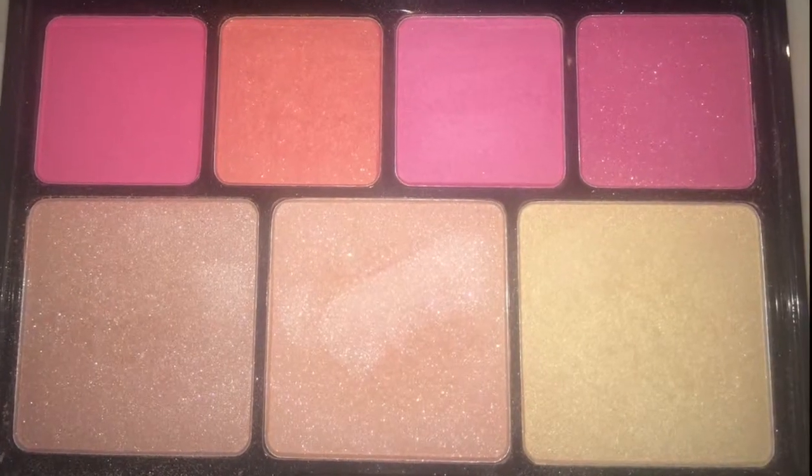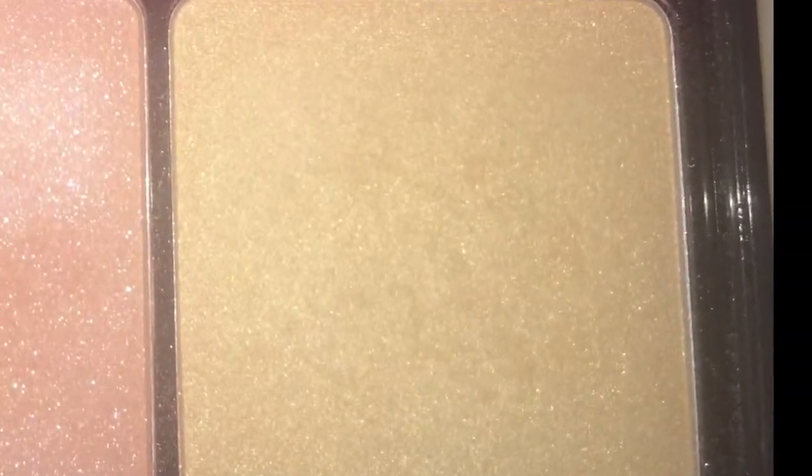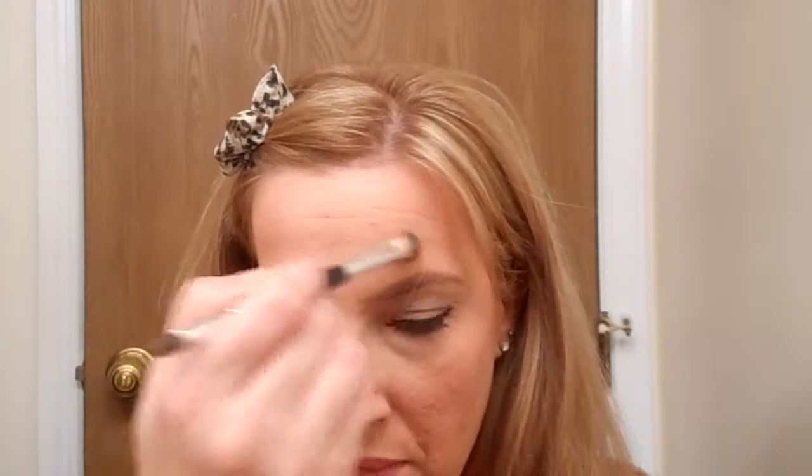Highlight is one of the last steps, and I'm going to use this yellow-toned highlighter in the palette. With a small fluffy brush I'm just going to place this on the tops of my cheekbones, blending that in with my finger. I'm then also going to add a little bit of this to my forehead in the center, down the top of my nose, my cupid's bow, and on my chin, and blend that for a subtle glow.